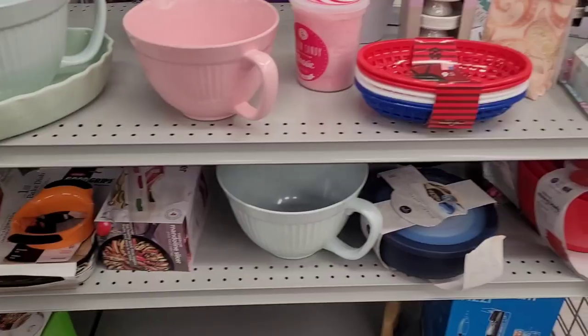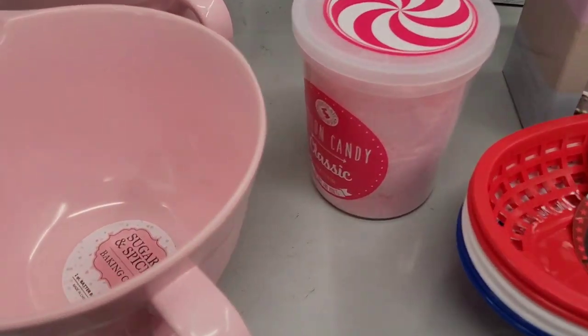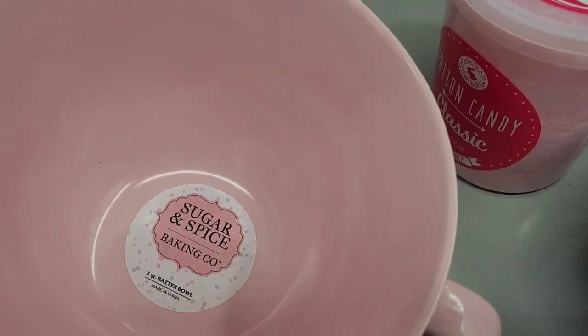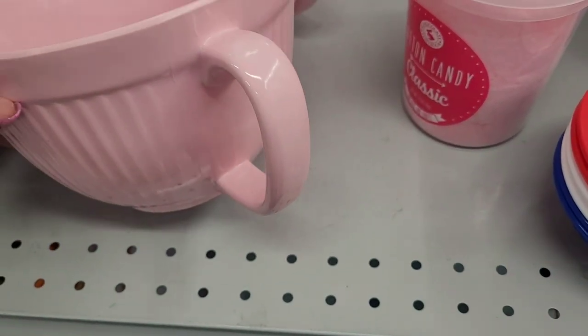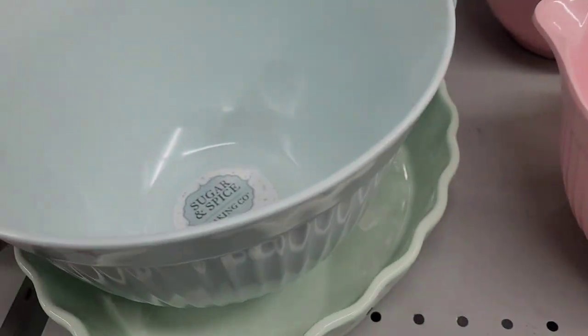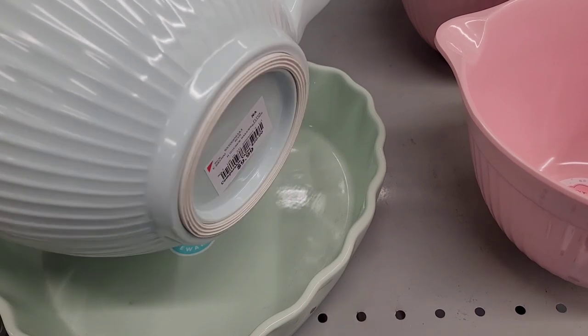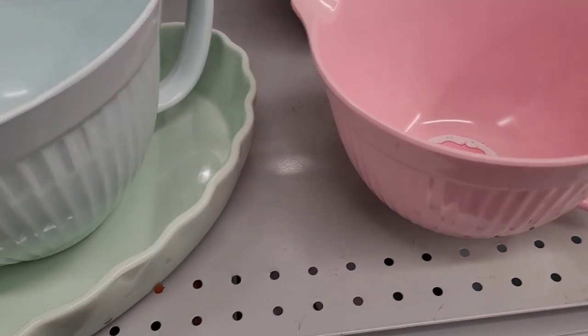Now we're over here where they have some little bowls. These are cute — 'Sugar and Spice Baking Company' two-quart batter bowl. Look, that is too cute! And then they have the bigger one right here. I wouldn't have anywhere to store that because I have so many baking items, but that's $9.99.